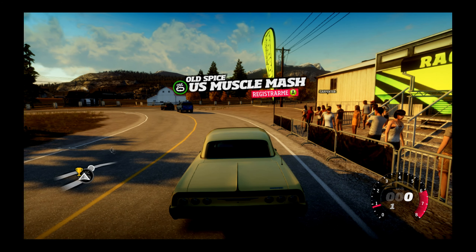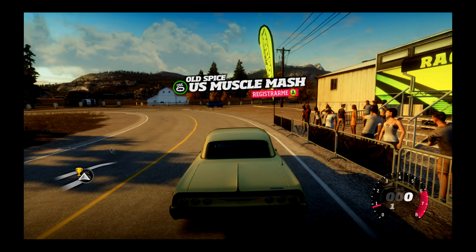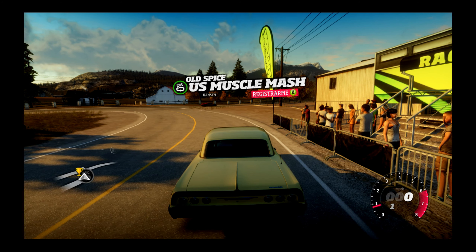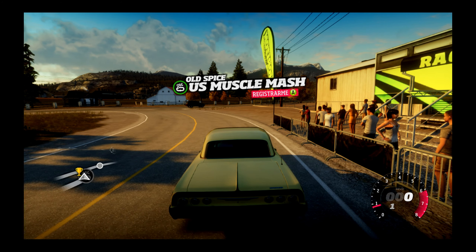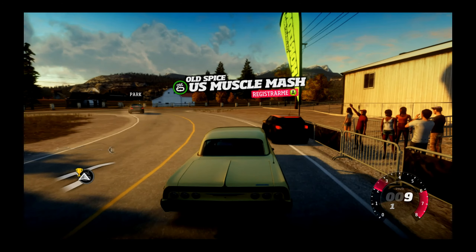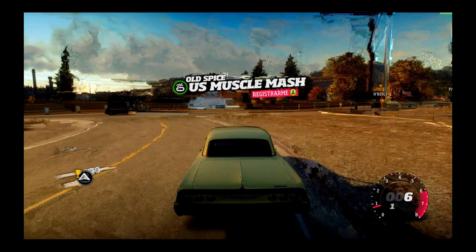Pues estamos en Forza Horizon 1, aquí estamos con el capítulo creo que 4. El tercero ya lo he grabado pero no sé si ha sonado o no, tendré que grabar encima porque falla la capturadora. He cambiado el sistema de gráfico, tenía 1080p pero lo veía muy borroso y sigo viéndolo borroso. Le he puesto otra cosa que me decía que no era compatible con 50 Hz.